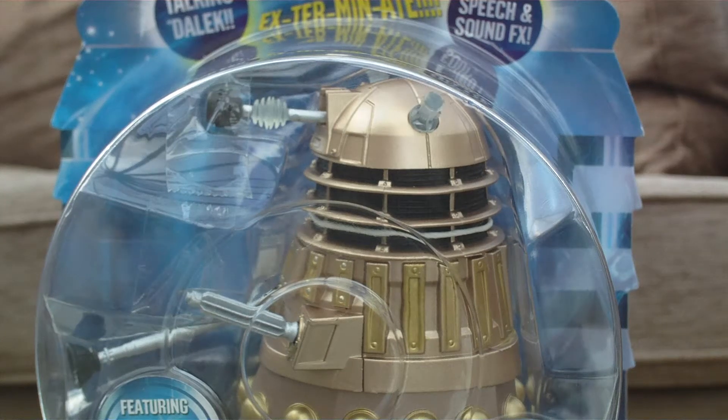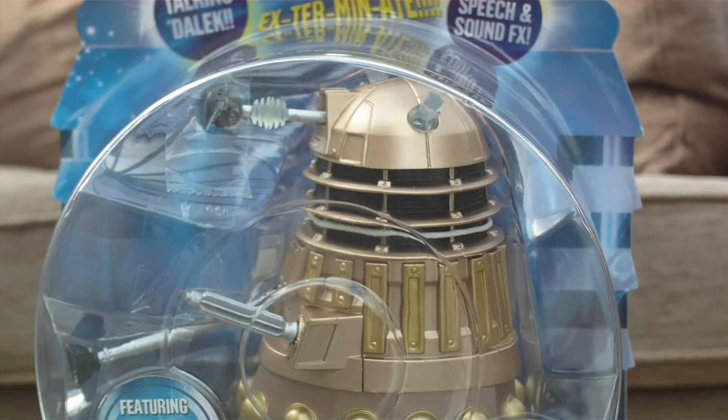Hello everyone and welcome back to another Doctor Who review. Today I am coming back with my first figure review in quite a while. My most recent videos have mainly been on Doctor Who character building stuff, but today I decided to come back with a Doctor Who figure review — specifically this new wave of sound effects Daleks.